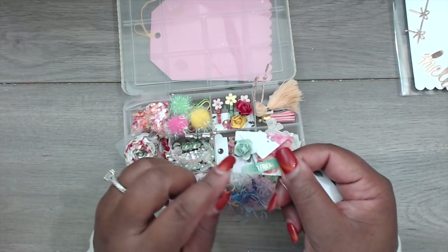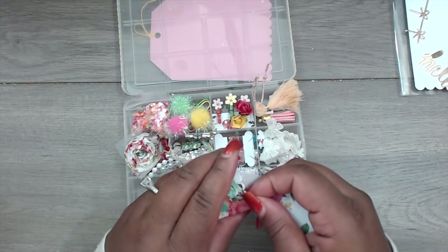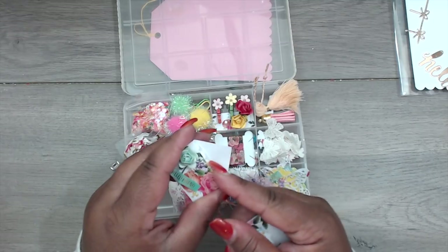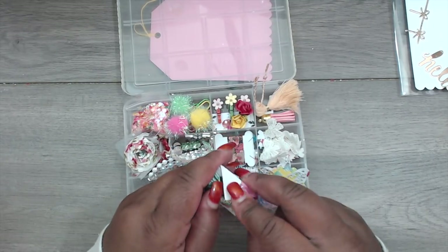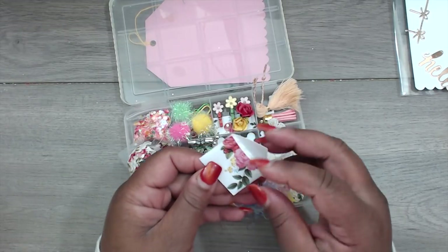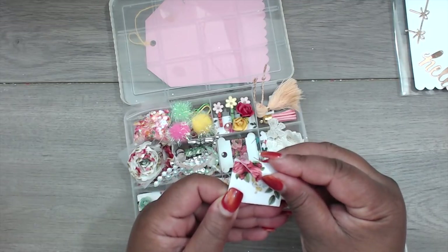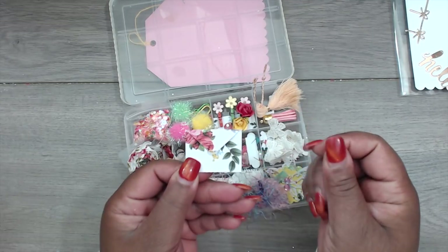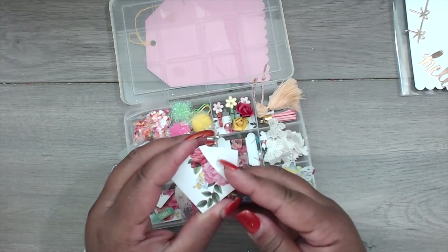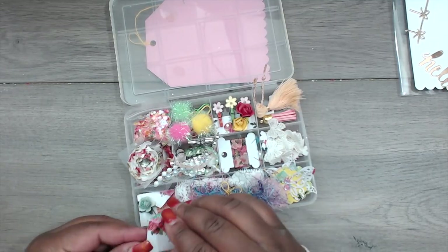One envelope says 'Hello friend' with a little rose, and when you open it there's a tiny little place to put a note. Then another envelope has a little tiny latch and a heart piece closure, with another place to put a note inside. Super cute!